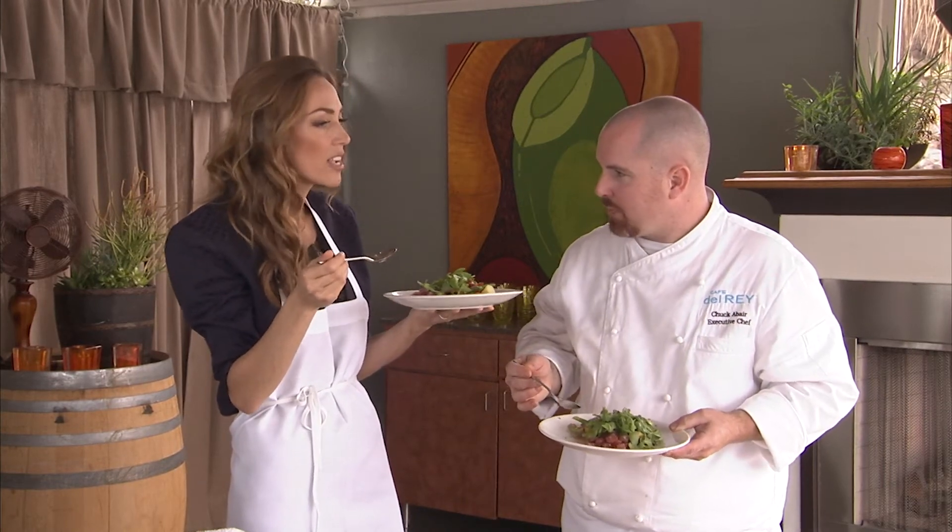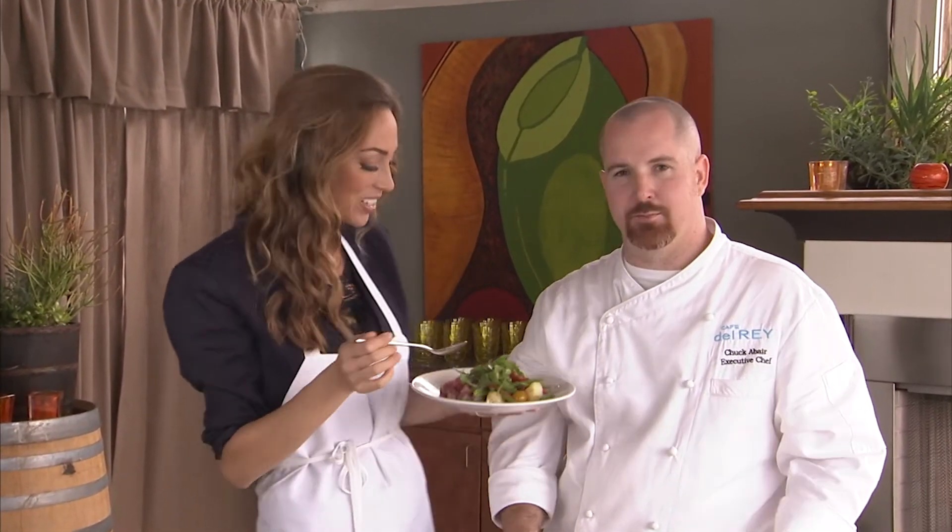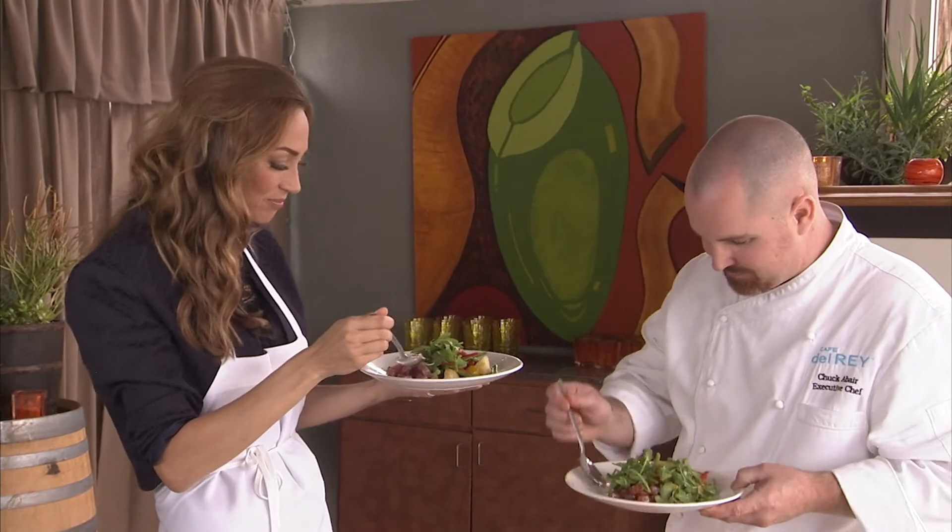I feel like a master chef. You can really taste how fresh that is. Absolutely beautiful. And if you'd like to know more about dishes like this, go to At Home with Didier dot com and be sure to visit Chef Robert here at Café Del Rey. Hope to see you soon. Delicious!